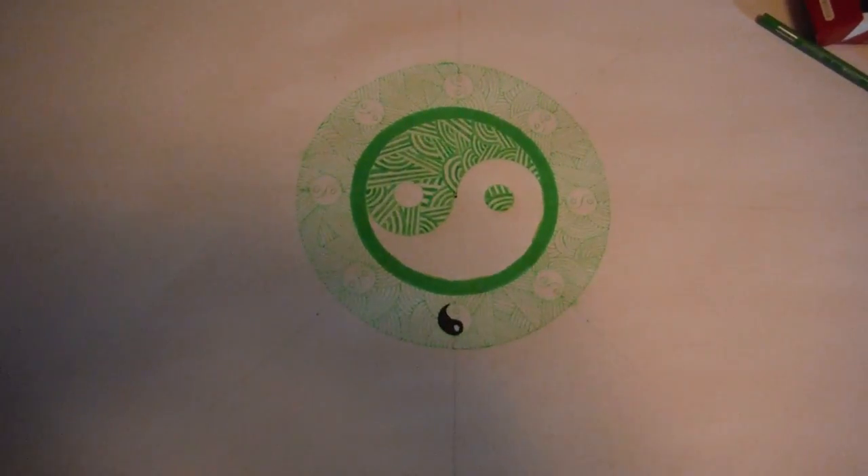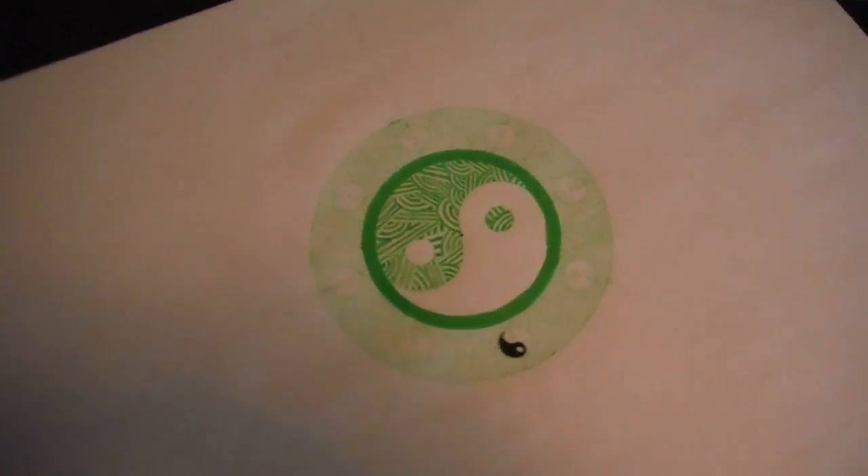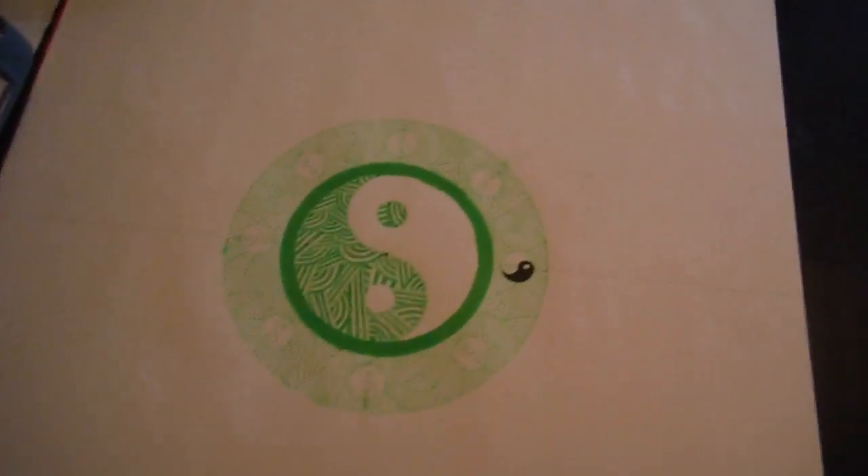This is going to be the first in a series of drawings of the chakras of the body. This would be the throat chakra. This one I just started — it's going to be the heart chakra.